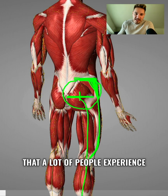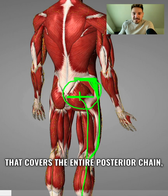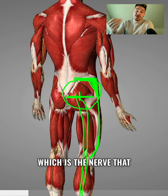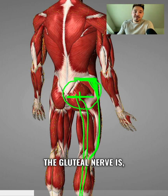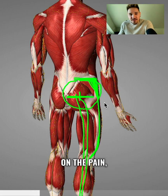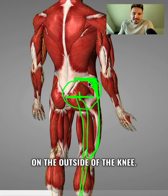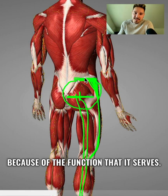This type of sciatic nerve pain that a lot of people experience covers the entire posterior chain. With the gluteal nerve, which is the nerve we're going to talk about today, the pain is mainly focused around the top of the hip and potentially going down on the outside of the knee, because of the function it serves.